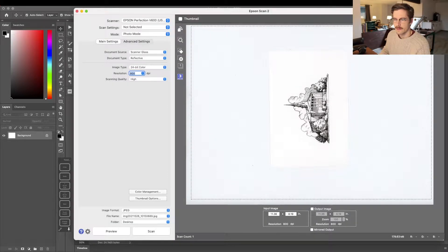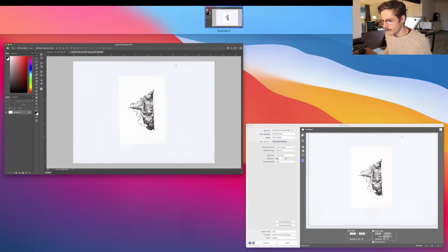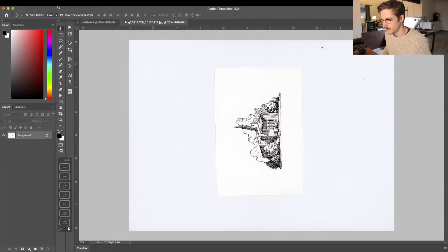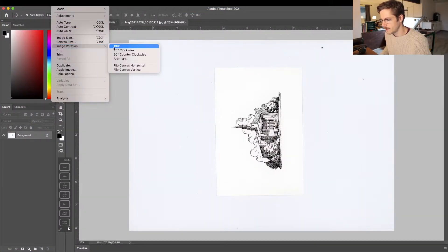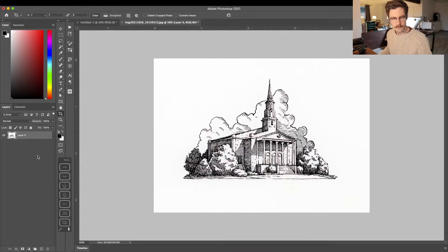Now that my file is scanned into the computer, I'm just going to import this into Photoshop. I'm going to rotate the image.